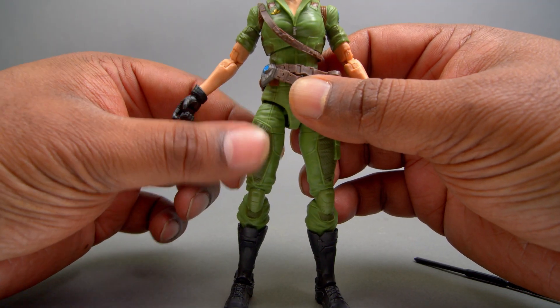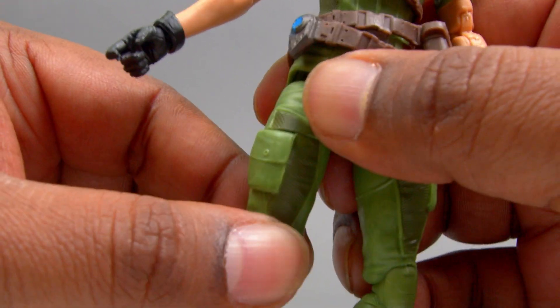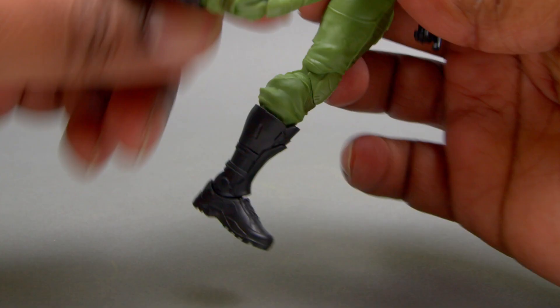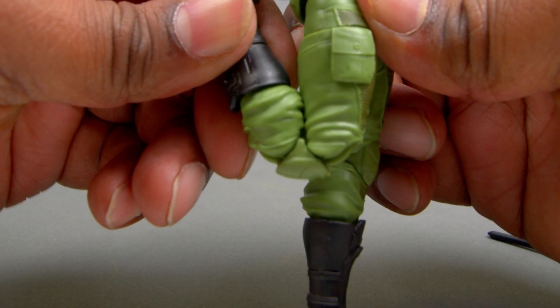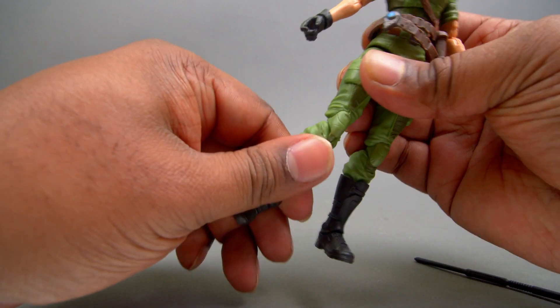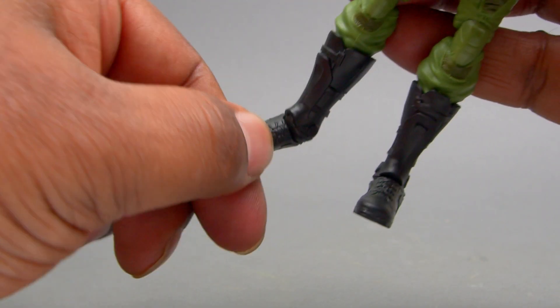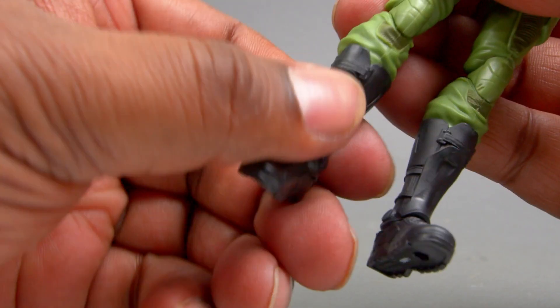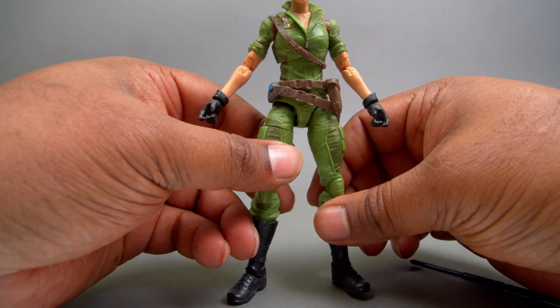Let's take a look at the bottom part of this figure. You've got the thigh swivel — awesome. And then you've got double knee, all the way to the back, good range there. Then the feet area goes up and down, ankle, and then rocking back and forth. So good, good stuff. Love it overall — great articulation for this character.